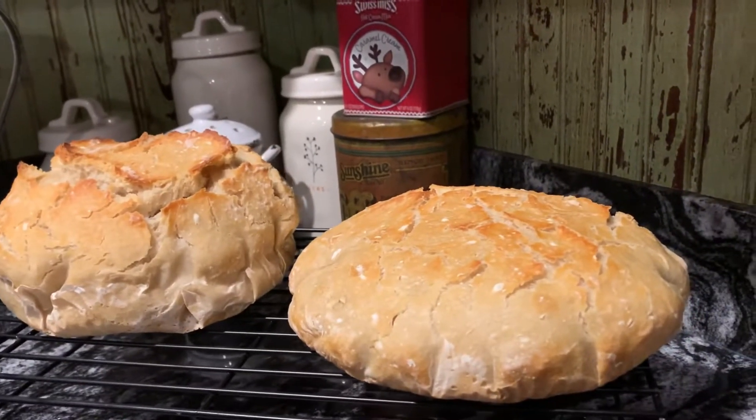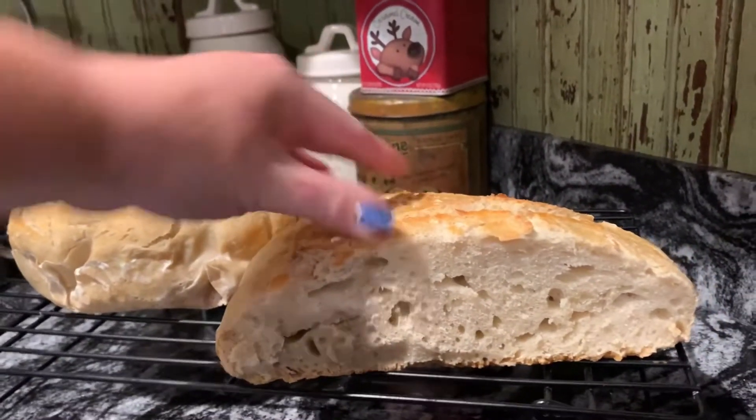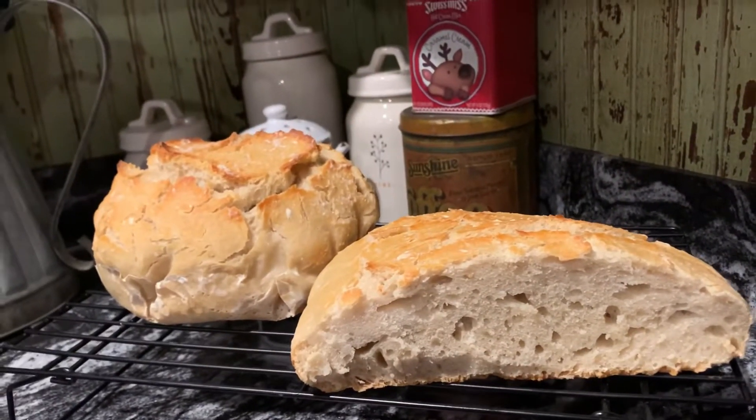It's totally good. It's edible. There's nothing wrong with it. It still has a really good crumb. It's just flatter and it runs out some.